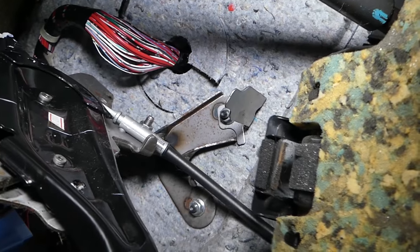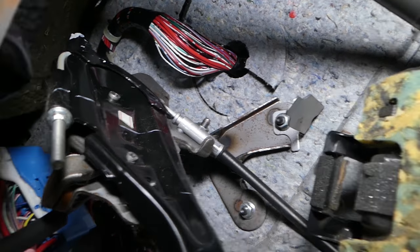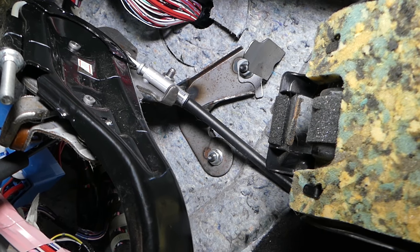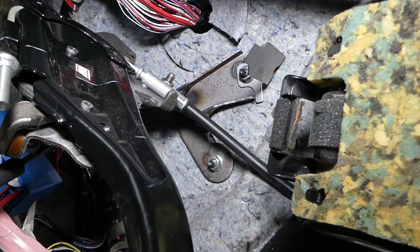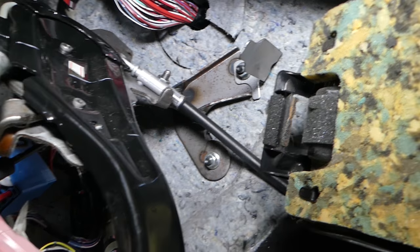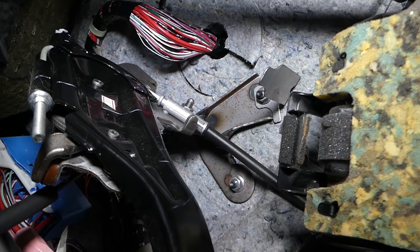In some cases, the switch is replaceable on its own. In other cases, you have to buy the whole brake pedal assembly and replace it with the switch included. For instance, on Mercedes I used to buy the whole brake pedal — that was a weak spot on the ML Class first generation. It was really hard to find just the switch, so we had to buy the whole assembly.